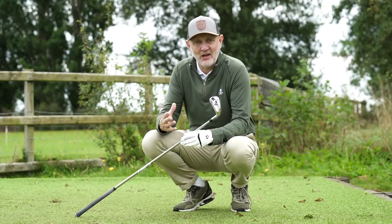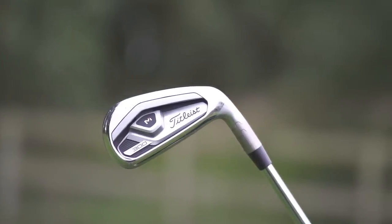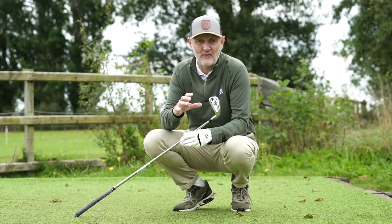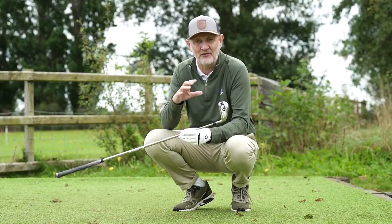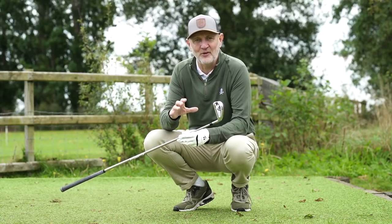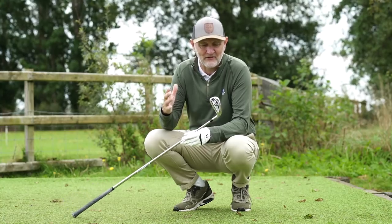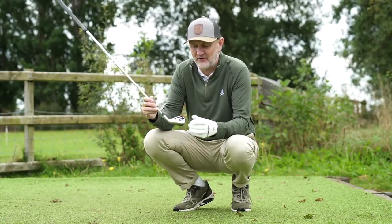The iron in question is from Titleist and it is the T300. Many comments suggested I'd made a big mistake by leaving this out of the top five. The reason it wasn't included was quite simply I hadn't tried it, so I couldn't pass comment on it, but I'll do that this morning and make amendments if needed.